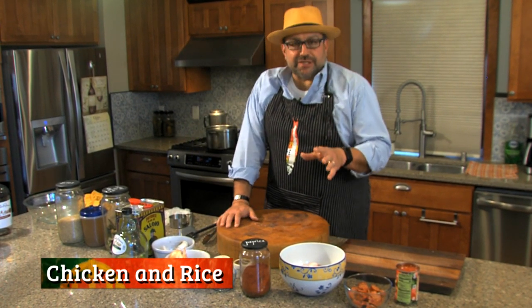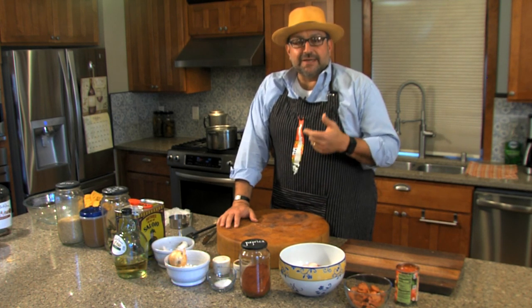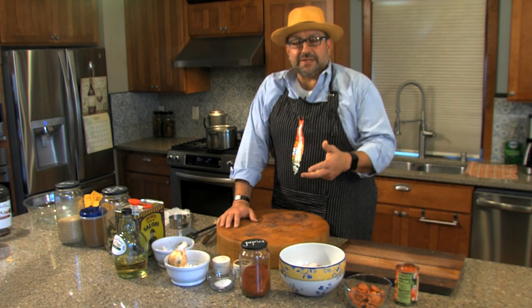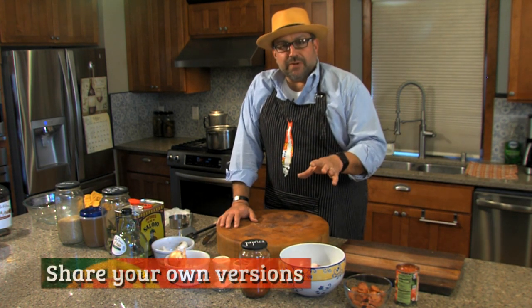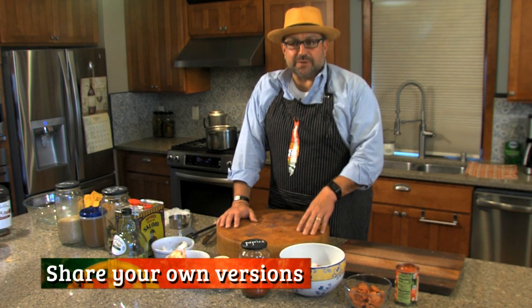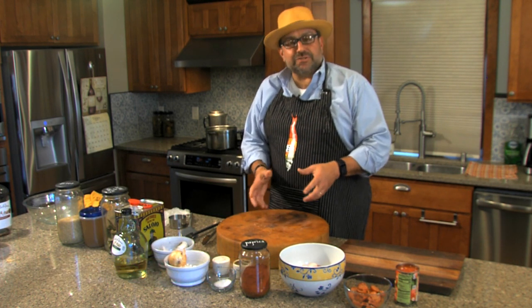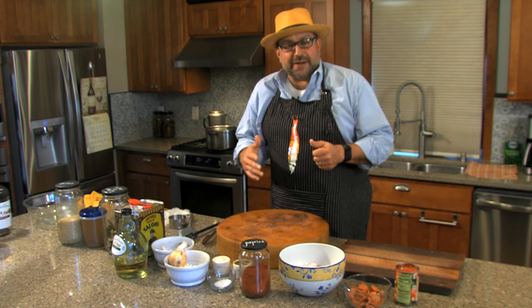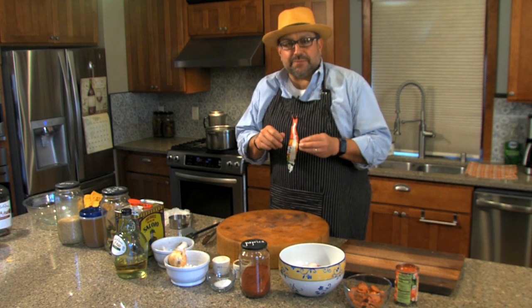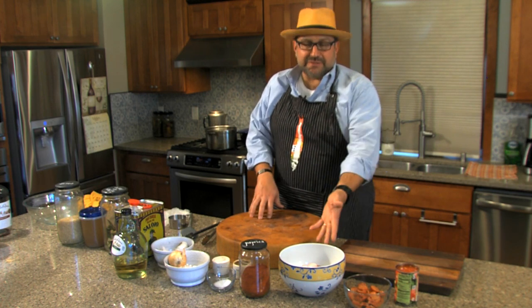Now there are versions of chicken and rice — there's gizzards, there's the whole bone chicken and rice, there's chicken with clams, there's chicken with mussels, everything. We're just going to do a bone-in that we're going to take the bone out — chicken thigh, chicken and rice on this one. If you want gizzards, cut them up, get about a pound of them, boil them in water with a little bit of vinegar for about 20-30 minutes to loosen them up and then just substitute them with the chicken here.